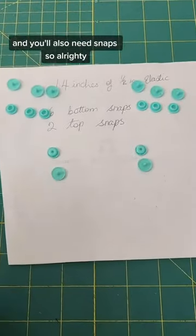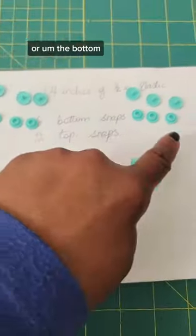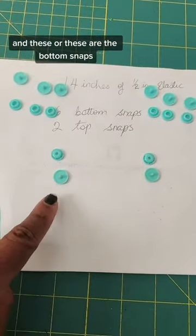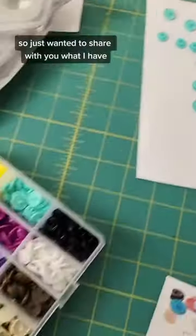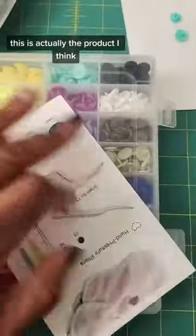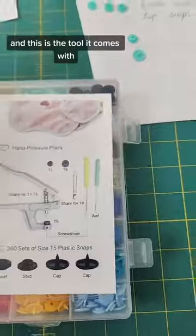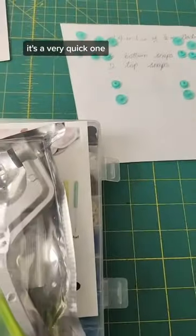You'll also need snaps — one for each side of the elastic. These are the bottom snaps and these are the top snaps. I believe the product is linked on my page so you can check it out, and this is the tool that comes with it. Let's get this done — it's a very quick one!